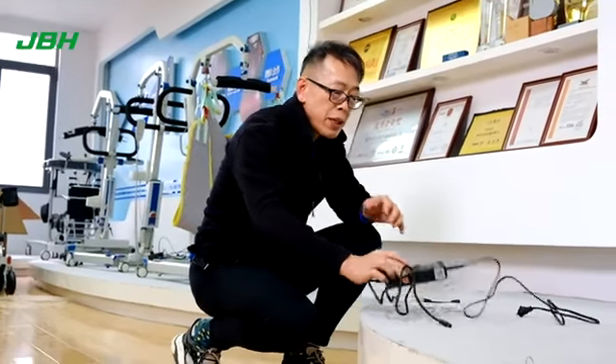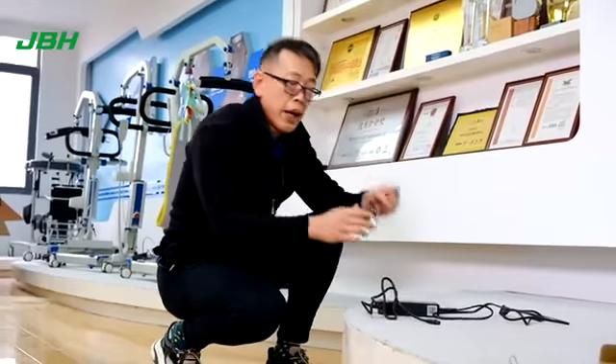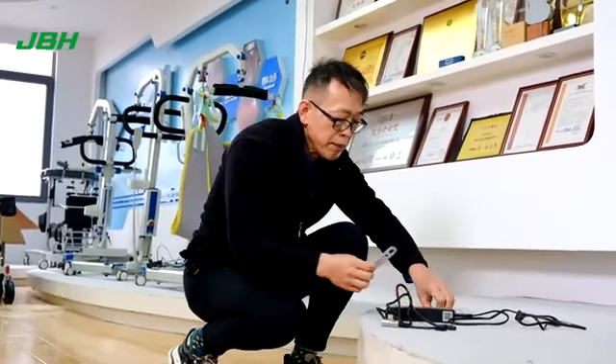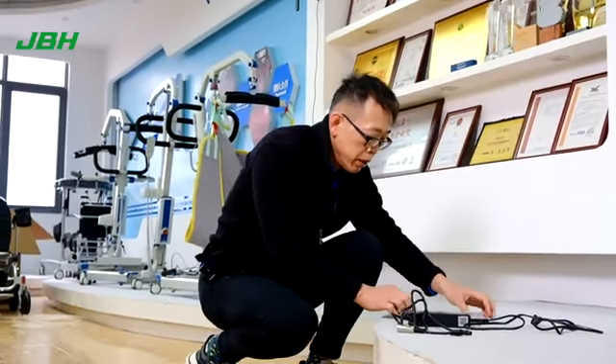Once you open up the box, please check that you have a charger, a wire with connector, and also some simple tools — a key and a user's manual.